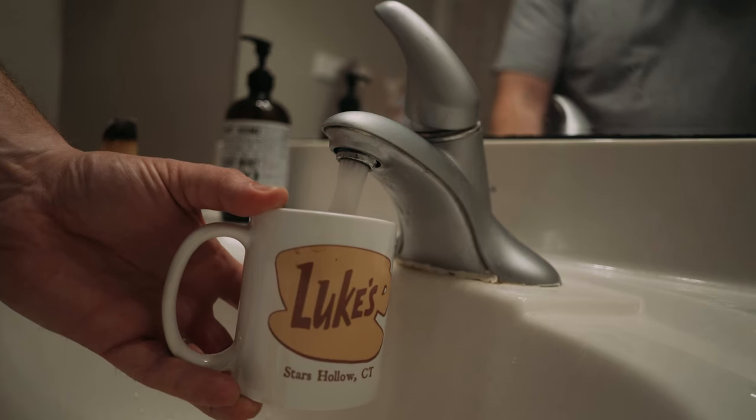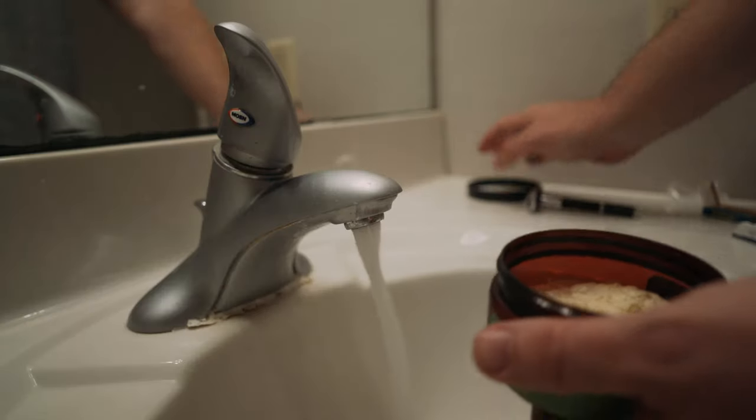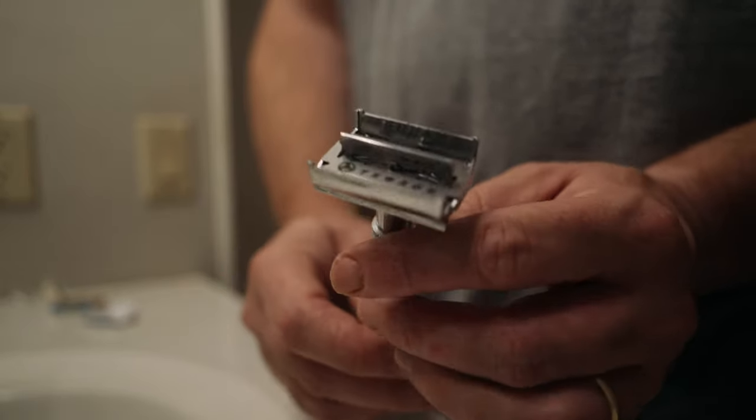The starter kit doesn't come with a bowl for lathering, so I'm going to show how to face lather. The mug comes in handy — you put really hot water in there and put your brush inside. Put a little water on your soap, then load your razor blade — it's a twist-to-open razor and the blade goes right in.